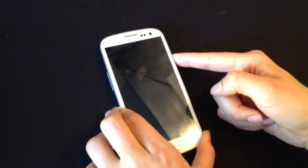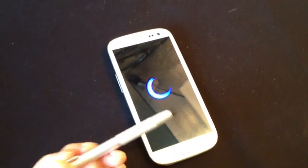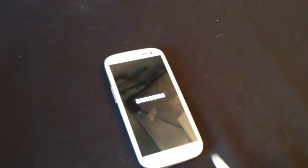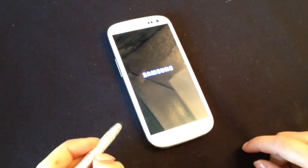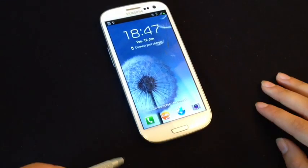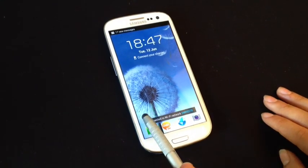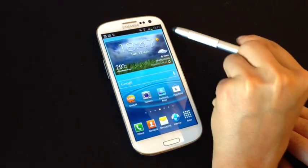Now I'm going to put the cover back on — it snaps on very easily — and I'm going to turn it on. The moment we've all been waiting for. Let's give it a second to turn on. I don't want to dirty the screen, so I'm going to use my Case Case Signature Stylus pen for touching the screen. Here it goes. You can see the beautiful 4.8 inch display screen with a 1280 by 720p resolution.